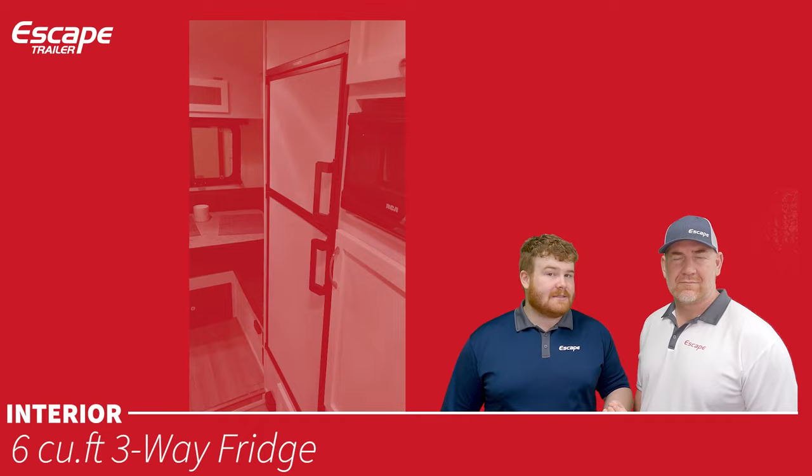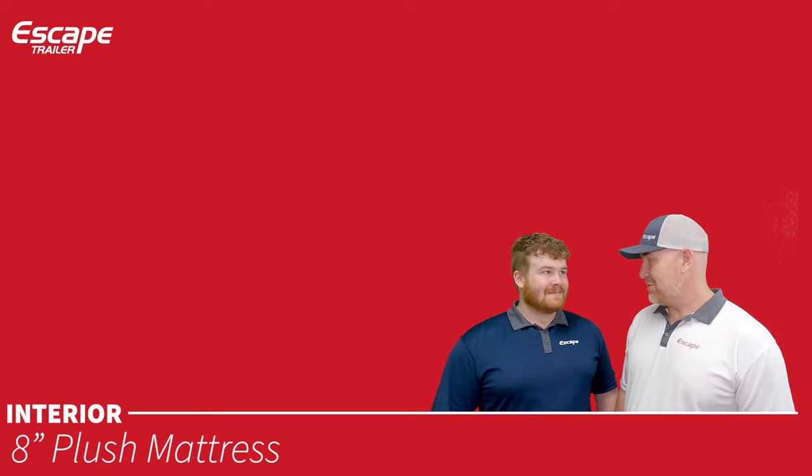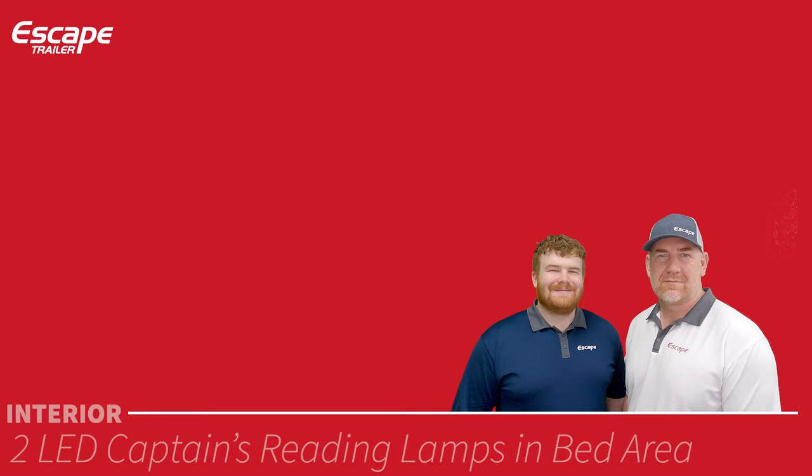An eight-inch plush sprung mattress is a custom mattress made especially for Escape Trailer. It is very comfortable — customers even purchase these mattresses for their own homes. It is definitely not a standard RV mattress.